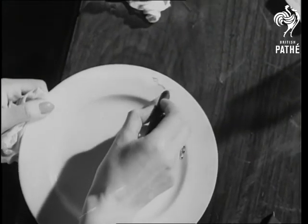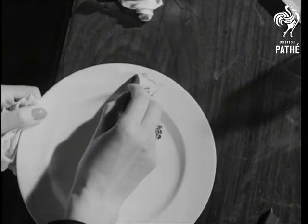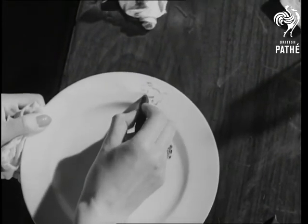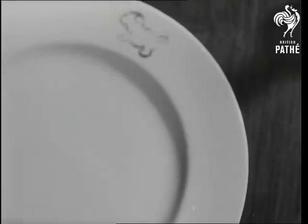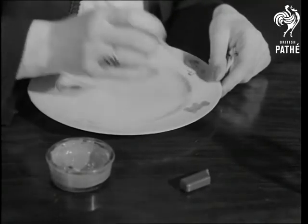Mark out five places the same distance apart on the rim of the plate, and with a glass marking pencil, draw the outline of a simple little figure. That doesn't mean farther. Now fill in the outline with the sealing wax paint, using a separate brush of course for each color.